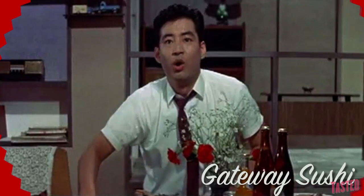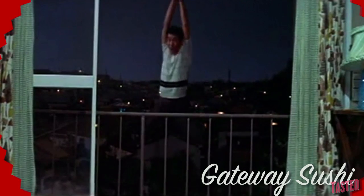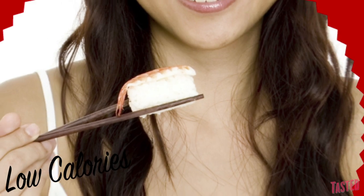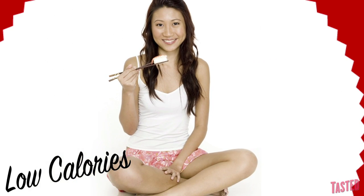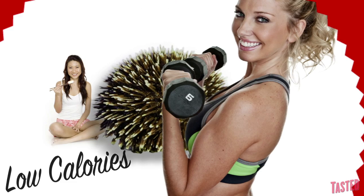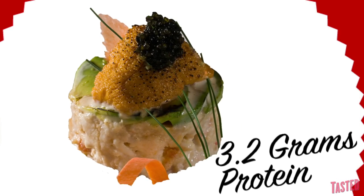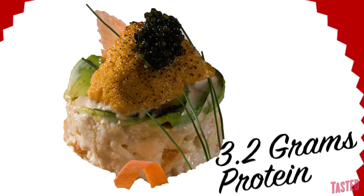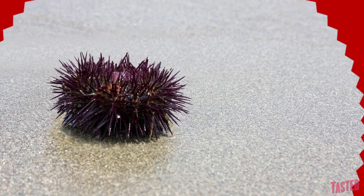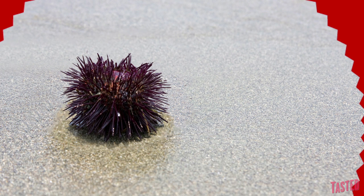Uni can be a gateway sushi. Also, uni is lower in fat and calories than many of the other kinds of sushi, but high in protein — with each ounce of sea urchin sushi containing about 3.2 grams of protein, which is more than half of what an egg contains. Which makes reaching for uni a great choice for melting that muffin top.